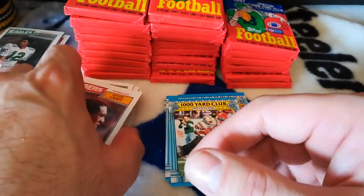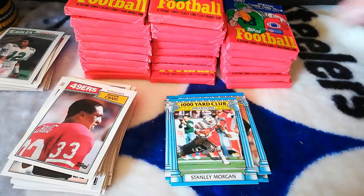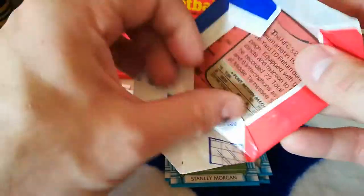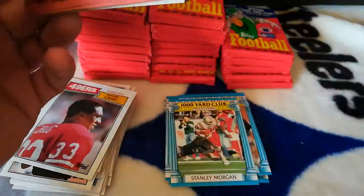Know that if you're going to buy this. I think this might be the only box break of 87 Topps football I've seen — I've seen pack breaks, but not a box break. So I might be the first.